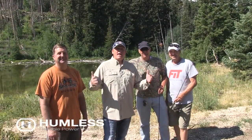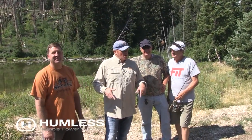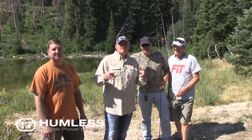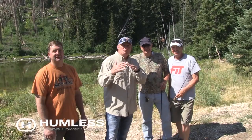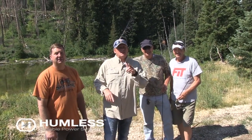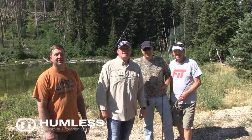Hey, welcome to Hooked on Utah. Today we've got a killer adventure. Take a look at this good-looking, handsome crew. We're up in the mountains of Manti. We're going to take you to some killer ponds and lakes, and show you how to catch some crazy fish. So sit back, relax, and enjoy tonight's adventure.